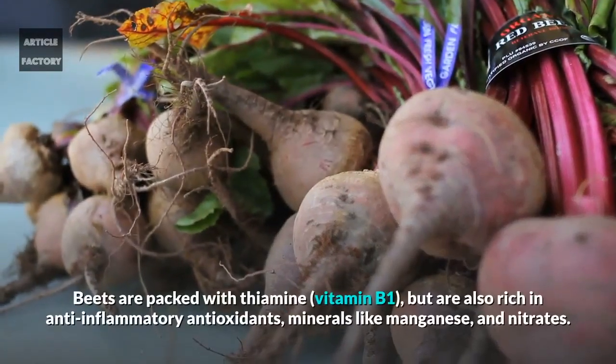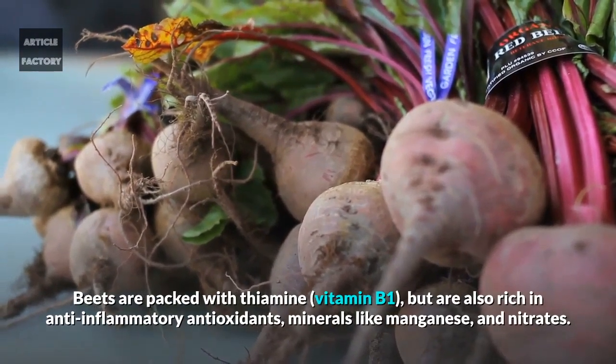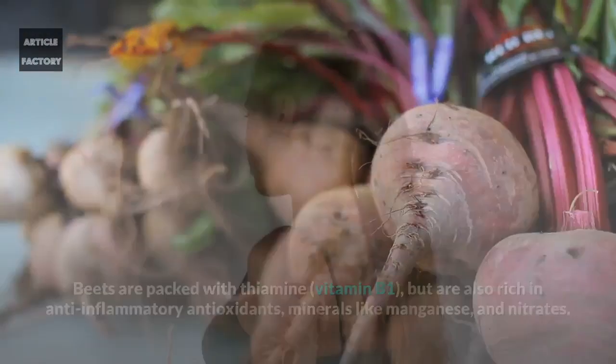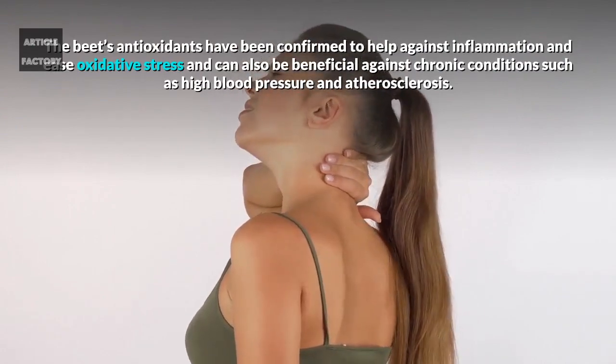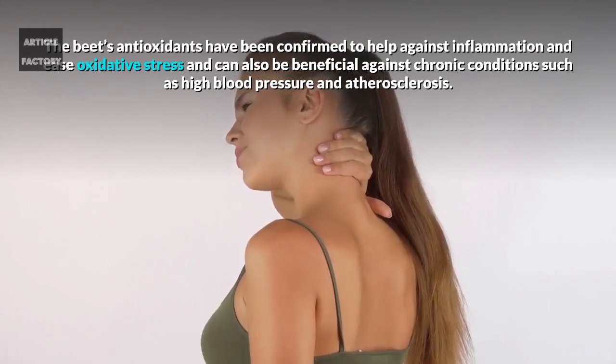Beets: Beets are packed with thiamine, but are also rich in anti-inflammatory antioxidants, minerals like manganese, and nitrates. The beet's antioxidants have been confirmed to help against inflammation and ease oxidative stress, and can also be beneficial against chronic conditions such as high blood pressure and atherosclerosis.